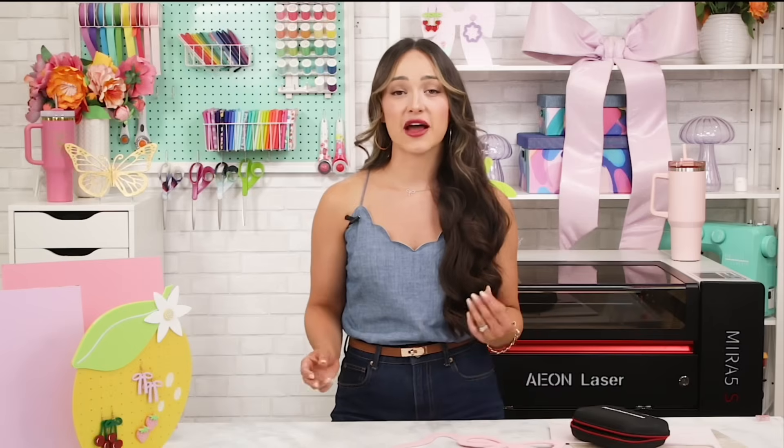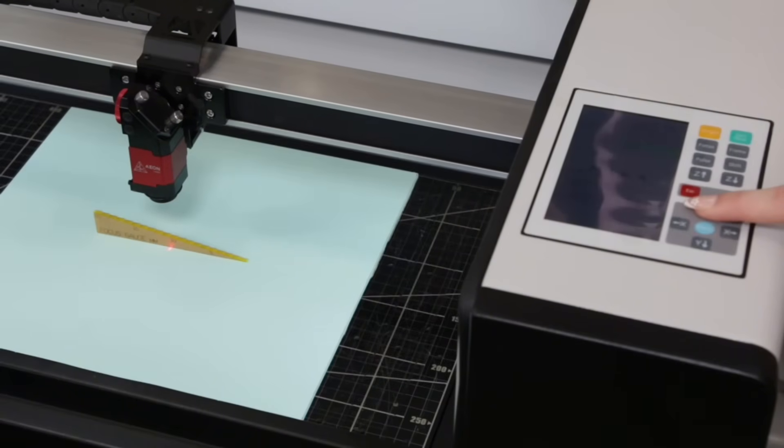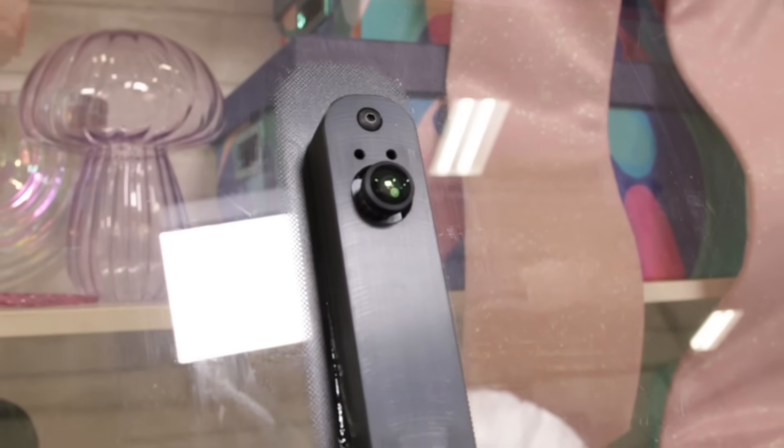Another standout feature is the autofocus button on the control panel, which automatically adjusts the laser head to match your material height — saving you a ton of time and reducing guesswork. But if you prefer to go manual, you can easily use the included focus gauge to dial it in yourself. There's also a built-in high-res camera on the lid which you can calibrate inside Lightburn, allowing you to preview your material, align your designs — perfect if you have pre-cut blanks or scraps you want to use up. The smart monitoring alerts you when your lens needs to be cleaned, keeping performance sharp and consistent.